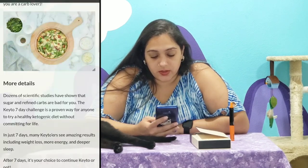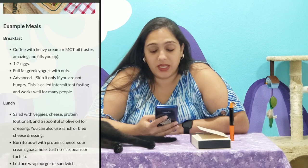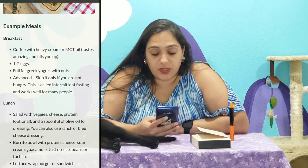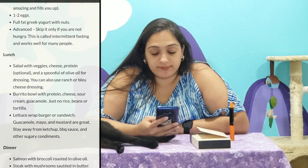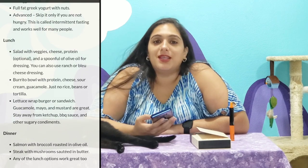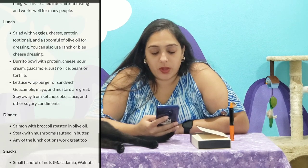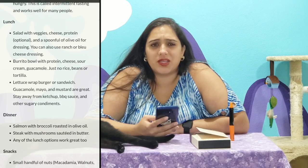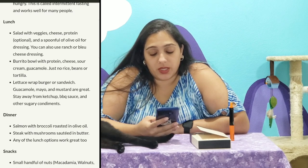It gives you some eating habits or recipes. Coffee with heavy cream or MCT oil — tastes amazing and fills you up. One to two eggs. Full fat Greek yogurt with nuts. Skip breakfast only if you're not hungry — this is called intermittent fasting and works well for many people. Y'all really want to see me grumpy — let me skip breakfast. Either that or I wake up at noon, and it's easy to skip breakfast that way. I do that a lot on the weekends. Burrito bowl with cheese, sour cream, guac — just no rice, beans, or tortilla. You can't have beans. Stay away from ketchup, barbecue sauce, and other sugary condiments. Guac, mayo, and mustard are great.